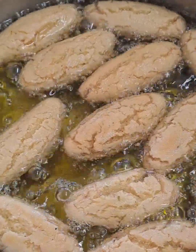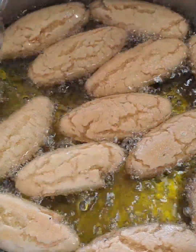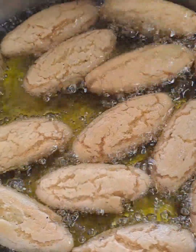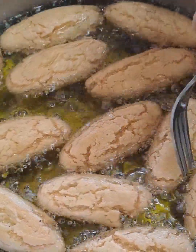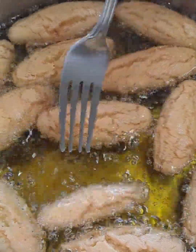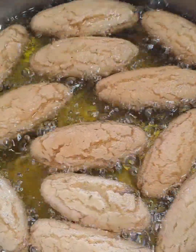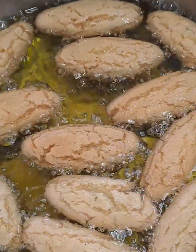Then I will dip them into the ready-made syrup. You can always sprinkle some desiccated coconut or you can also sprinkle some sugar. That looks good.